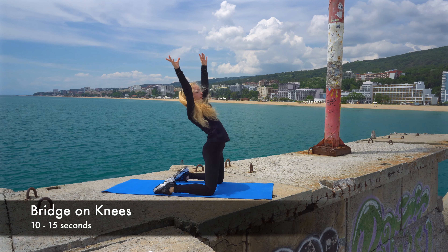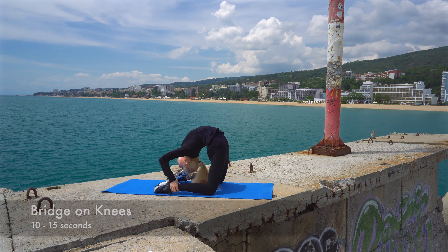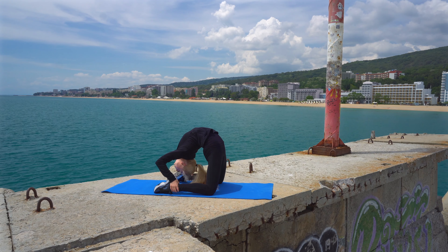Going on our knees and bending our back, trying to touch the ground. Hold for 10 seconds.